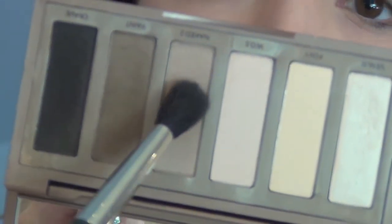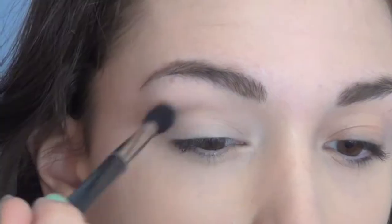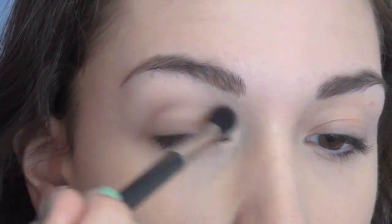Then I'm going in with Naked 2, which is a light tan color. I'm going to be using this on a fluffy brush and just blending it through my crease to work as a nice transition color.